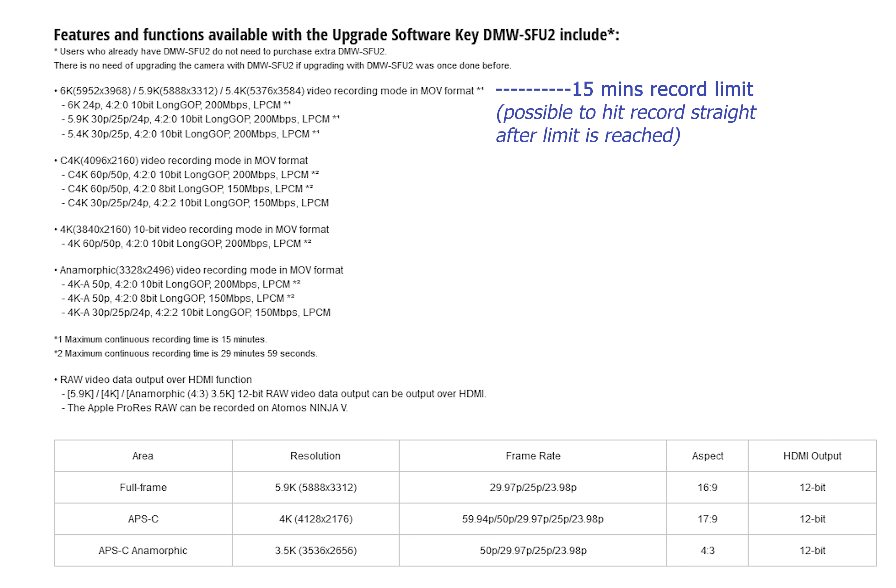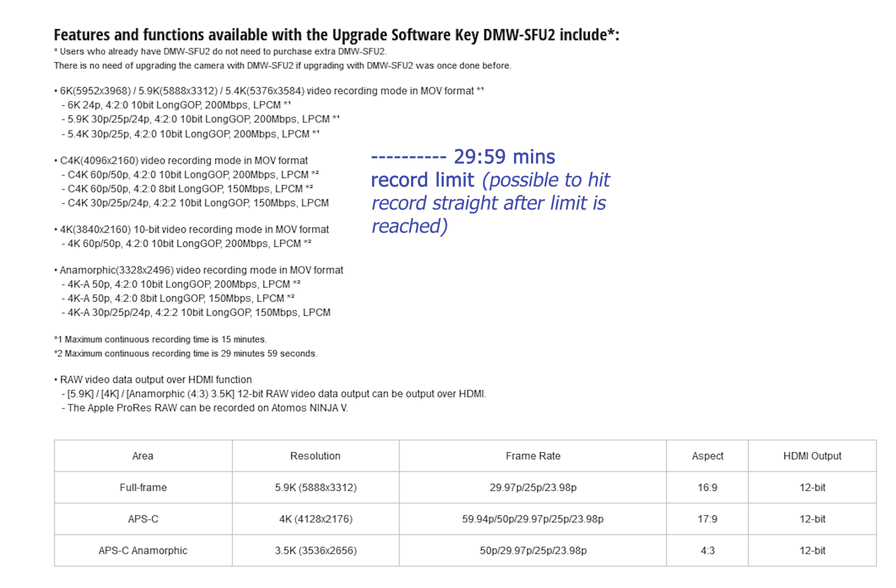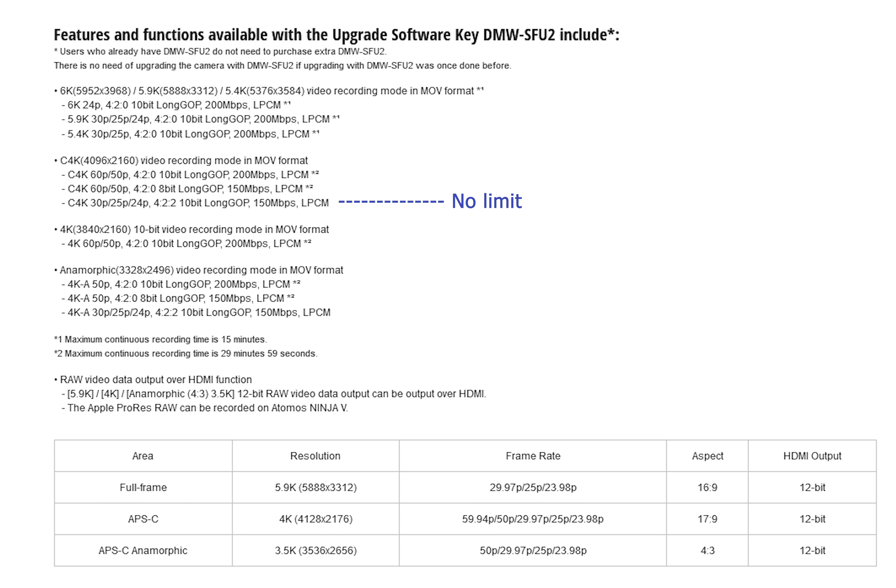Firstly we've got 6K internal, 5.9K internal, and 5.4K internal — all at 200 megabits a second in 4:2:0 Long GOP LPCM. What is important to understand about those modes is they are 15 minutes long, and apparently this is because of limitations of the camera. This camera is over two years old, and the fact that Panasonic would even support it like this is absolutely incredible.